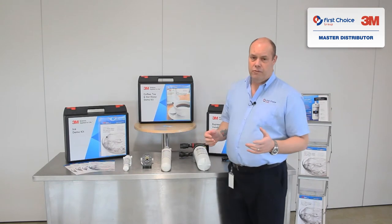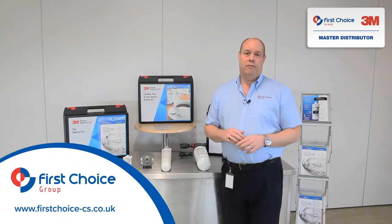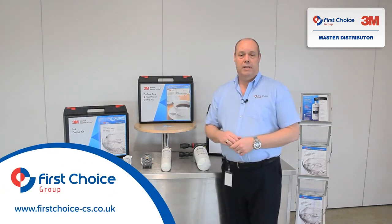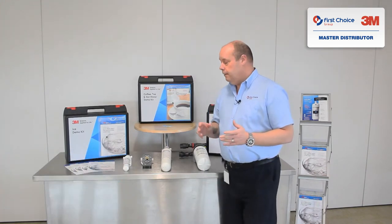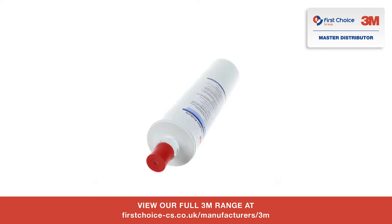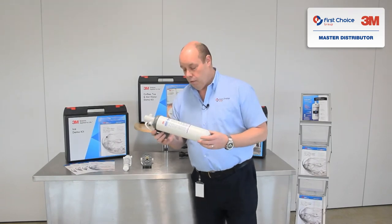I've got a different range of cartridges here and we're going to talk about them briefly, but we're not going to go into great detail. We sell the full range here at First Choice, so for any of your needs with regards to 3M water treatment please contact us or look on our website. Today I want to talk about how you can replace your cartridge — there are three different head units you might come across.